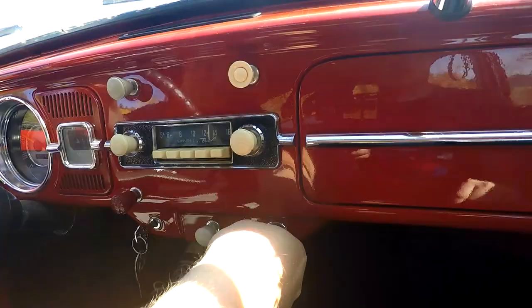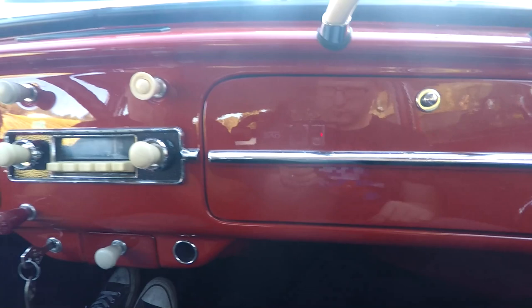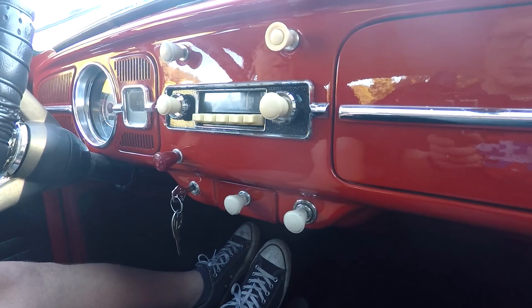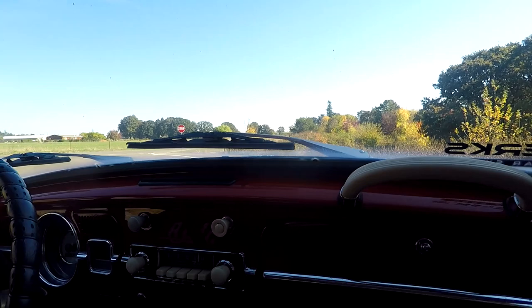You can see if the cigarette lighter works — it was pretty red but it doesn't stay in there, so you're going to have to have a new one, or just use it for your USB. You can see here the wipers are working. So overall, everything's in pretty good order in general. We'll cruise it around a little bit more and let you check out some other stuff.